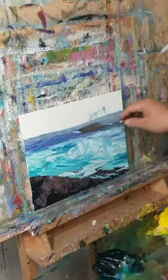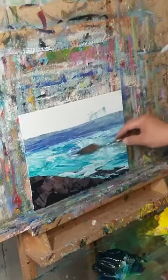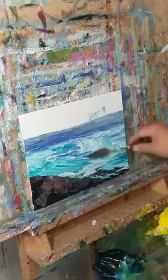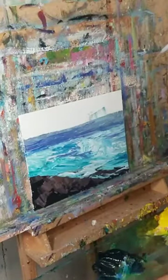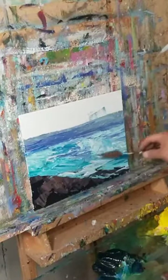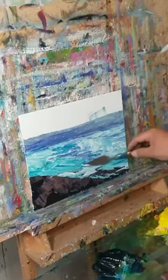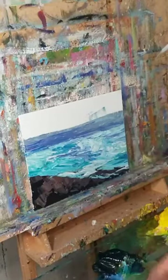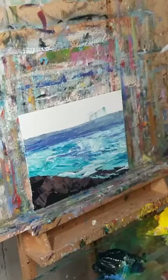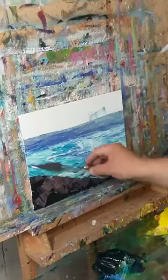I swore by French ultramarine for 15 years, and it wasn't until recently that I got over it. What happened was I couldn't find French ultramarine, so I tried phthalo — not very romantic, I know. I gave it a shot, got used to it, and started using phthalo. As Monet said, it's not the colors, it's the attitude.